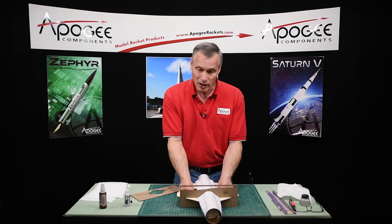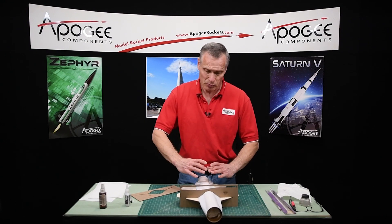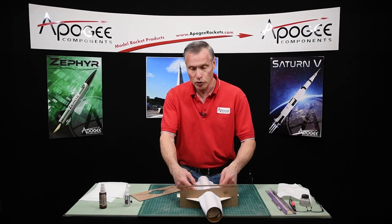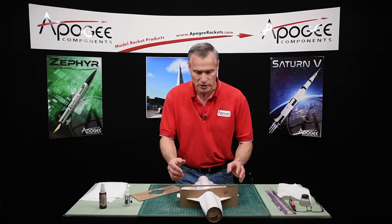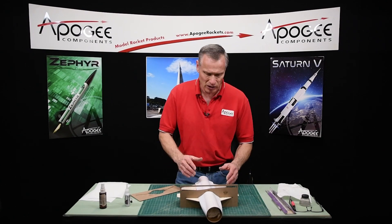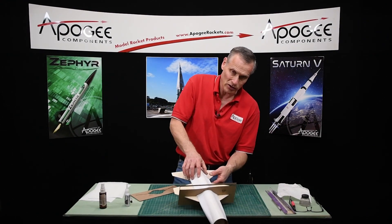Now what I think I'm going to do is — our next step in the instructions is actually to put the vertical tail on. But what I think I might do is go ahead and put the epoxy fillets on first, because the tail uses just regular wood glue fillets.